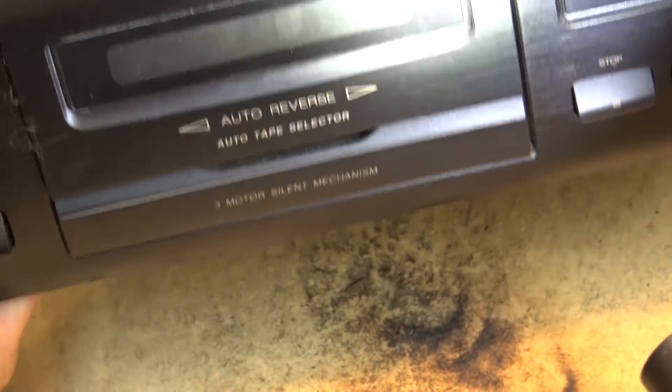I just want you guys to see how clear this head comes once I actually get in here and clean it. It's getting better — still got a lot of brown stuff on it. It doesn't look like this unit has had many hours on it either; there's no wear. There was a fair bit of film on there but it's a lot better than it was.